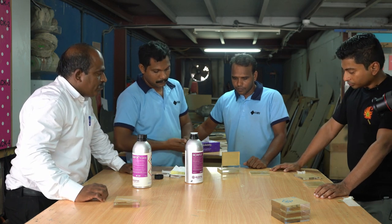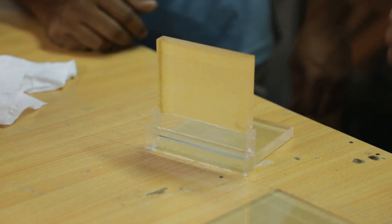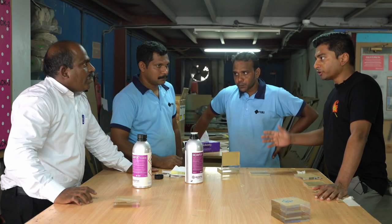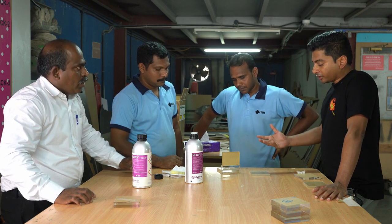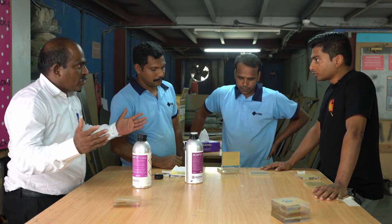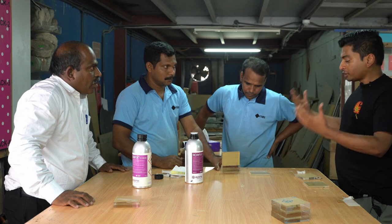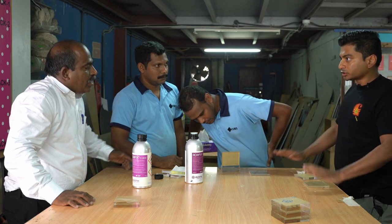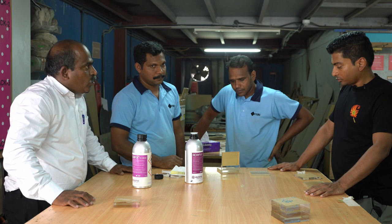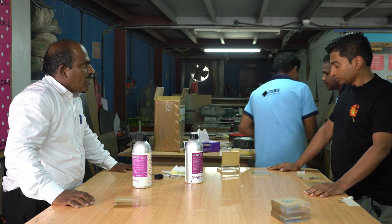After the Acryfix process, if you expose it to sunlight it will get dry immediately. Under sunlight, curing takes about 30 minutes to 1 hour. If there is no sunlight — for example in a normal winter season — it will take more than 12 hours. Inside the factory you can leave it for 12 to 15 hours. If it is urgent, you can use UV light — if you use more than 250 to 300 watts of UV light, the Acryfix will dry within 30 to 45 minutes.